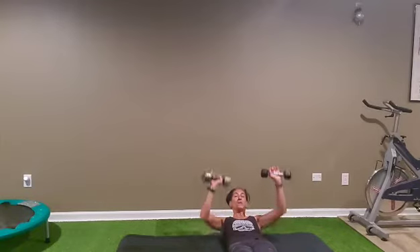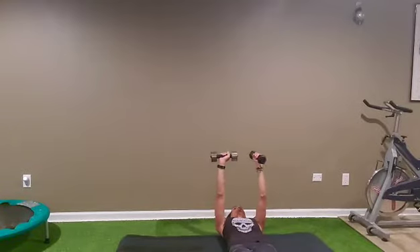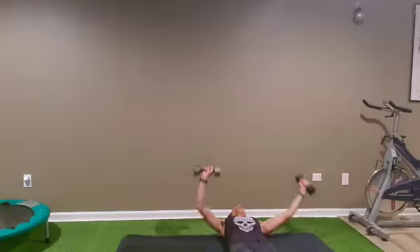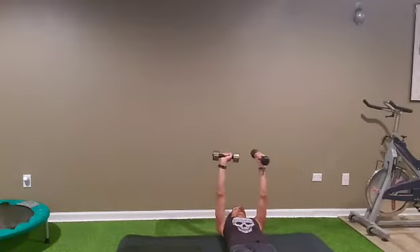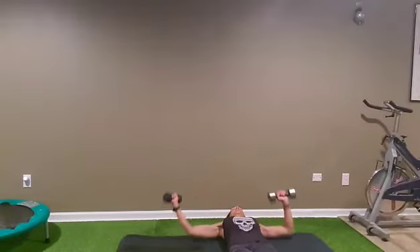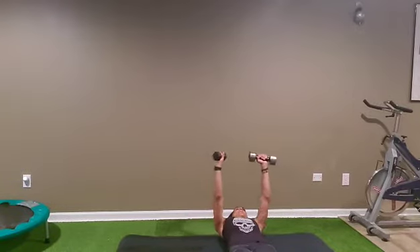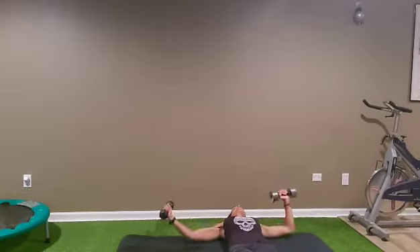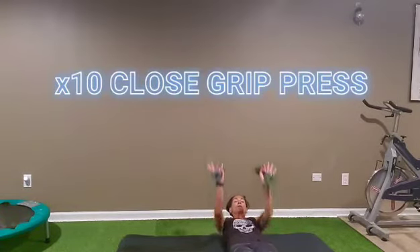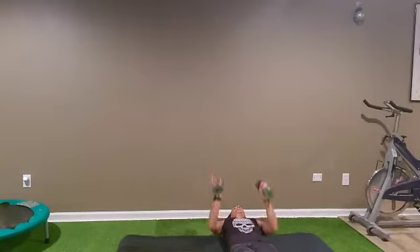Little break, and back to number one — one on fly, one on press. Ready? And go: one, two, three, four, five, six, seven, eight, nine, ten. And switch side — opposite arm: one, two, three, four, five, six, seven, eight, nine, ten. Then: one, two, three, four, five, six, seven, eight, nine, ten.